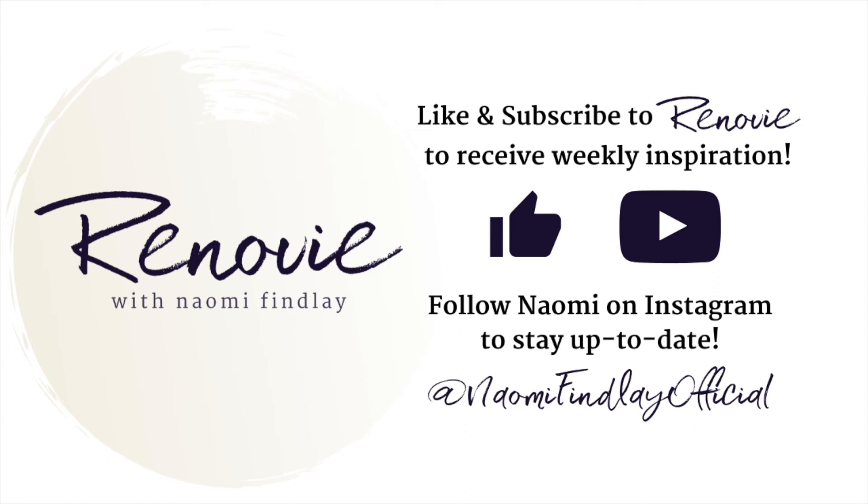Thanks for tuning in. Make sure you're following me on Instagram to see my latest design and renovation inspiration — you can find me at Naomi Findlay Official, or click the link in my description. See you soon!